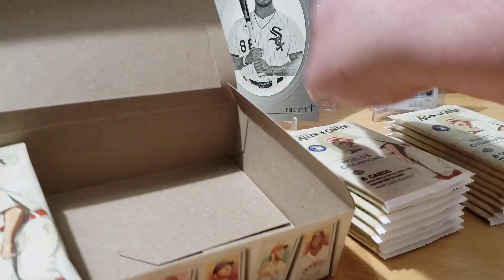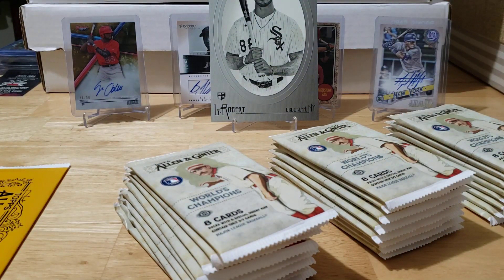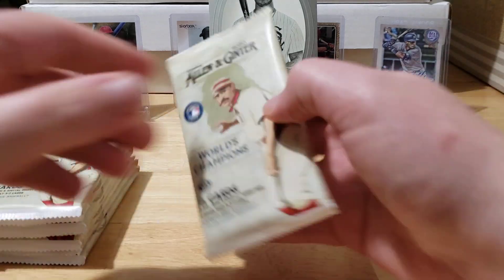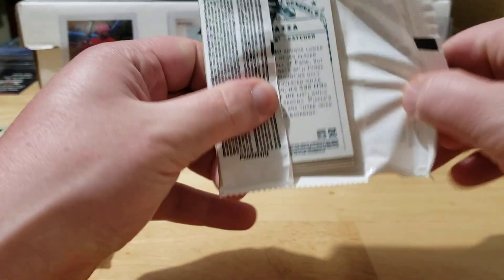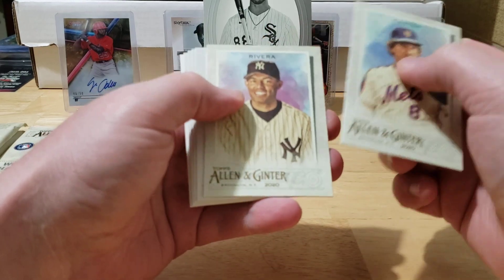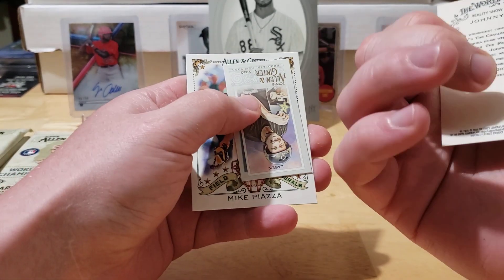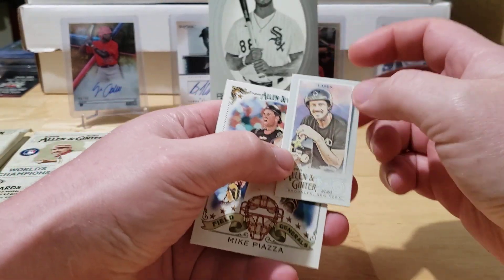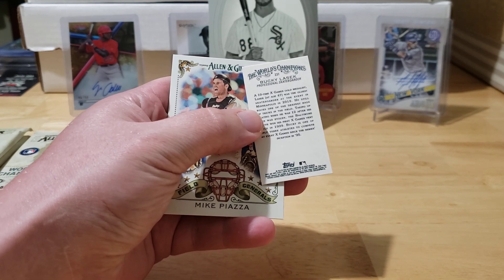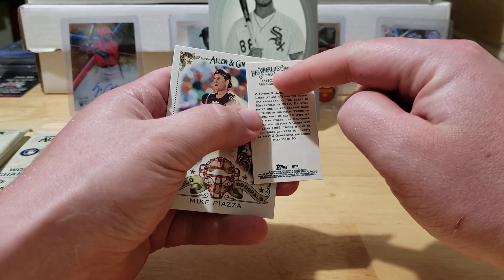I think it's 24 packs, so we got some ripping ahead of us. I'm looking forward to seeing some of the hits we can pull out of here. I would really like to get an autograph — just relics would be kind of lame, but maybe we'll get some cool ones. For you guys who don't know much about Ginter, it's kind of like a pop culture product that baseball puts out. Not just baseball cards in here — you'll see a lot of other stuff as well. You're also guaranteed one mini card per pack.